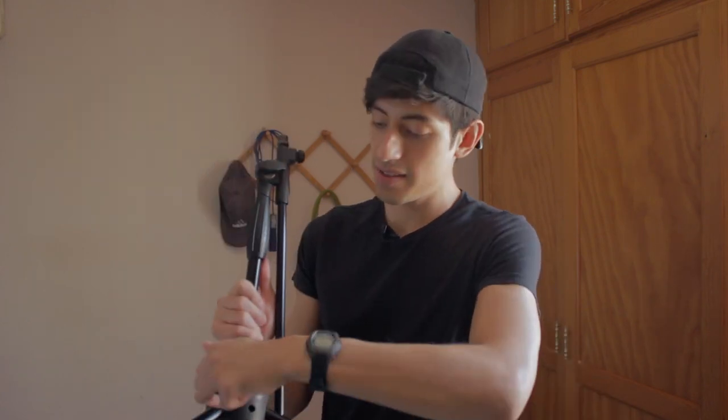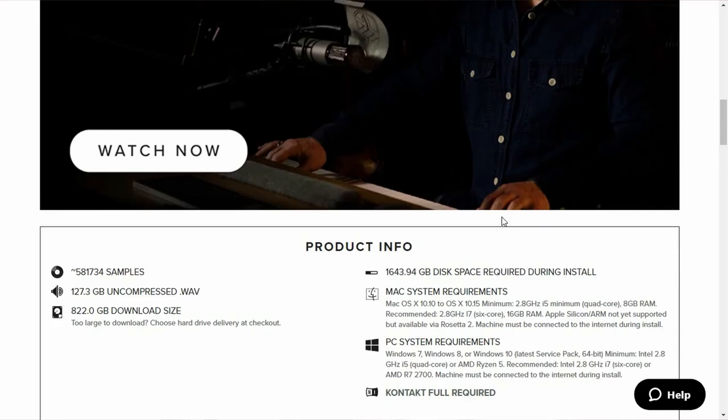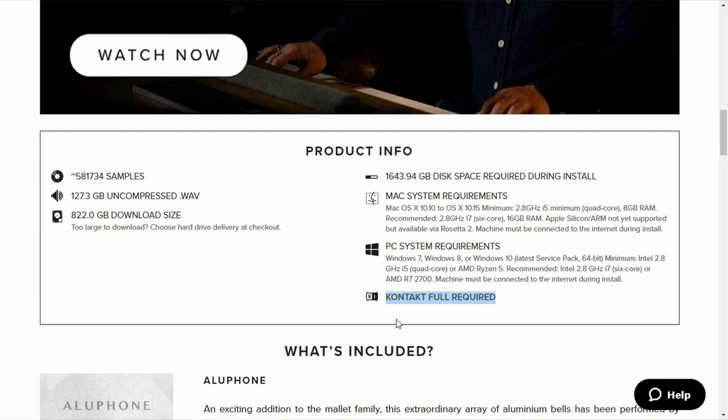The industry standard for sharing sample libraries is still Kontakt. You probably know that already. The problem is that it's $400 just to be able to open other products. Now, I know that you can also use it to sample stuff by yourself — that's the main selling point, and it's super powerful. But there are still lots of instruments that require the full version of Kontakt. You can buy a $2,000 sample library and then guess what? It requires Kontakt.